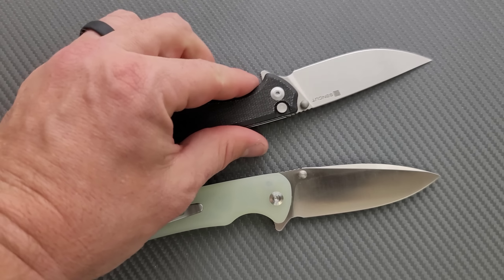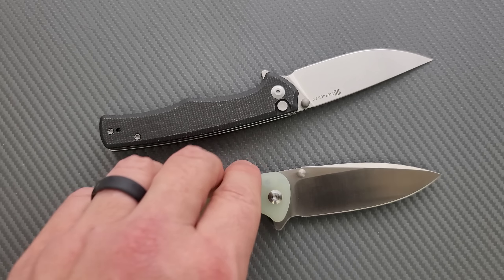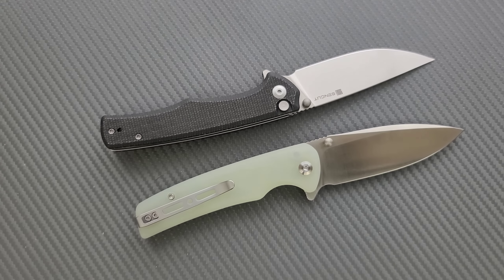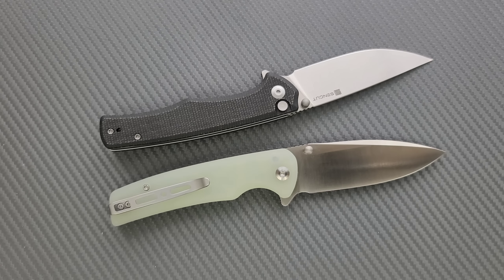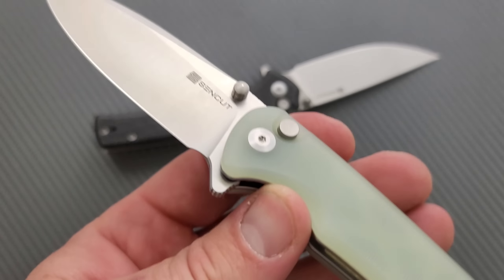I'm going to guess that the price on this guy right here is probably pretty darn good. A lot of you know that very recently I put the Sencut Saxe on my top 10 list of the greatest budget knives that exist. It was the general nature of the knife — an incredibly boring but functional design, one that has been around since cavemen figured out that shaped rocks make utilitarian cutting tools. It was a good design, long-winded way of saying it.